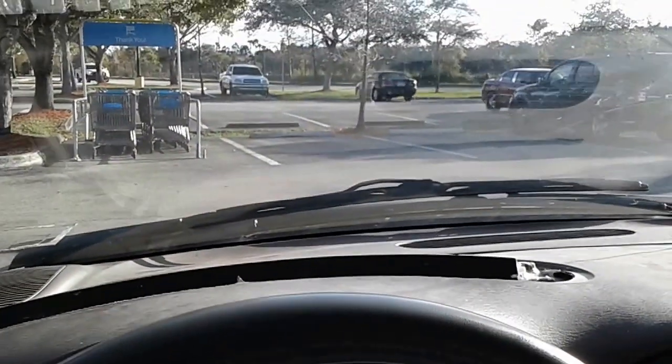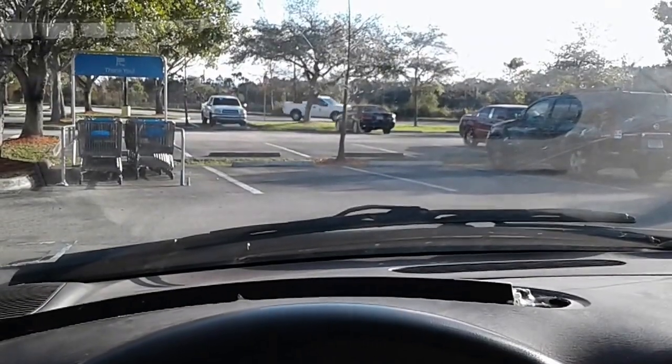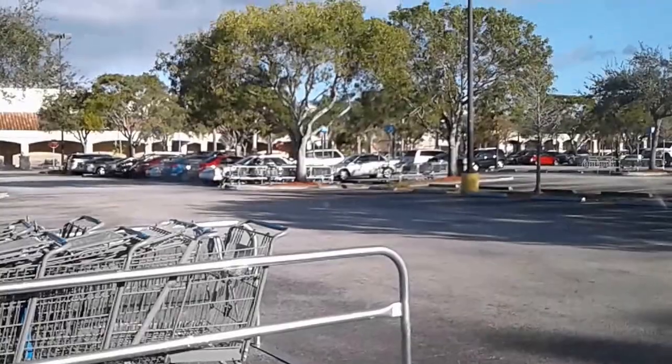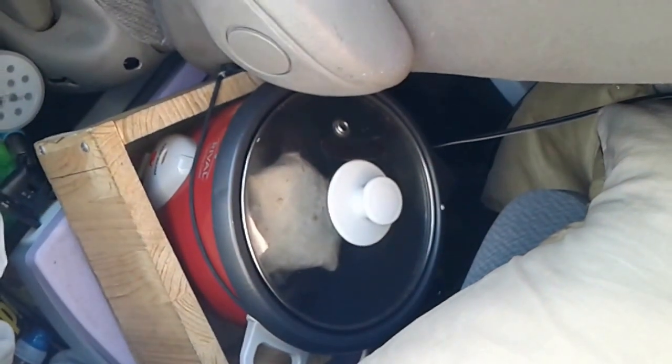As you can see I'm currently at a Walmart parking lot. I just woke up and went inside Walmart there to pick up some food to eat. And I'm cooking up right now to eat hopefully in a few minutes.